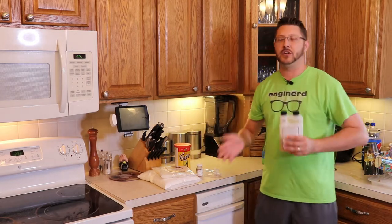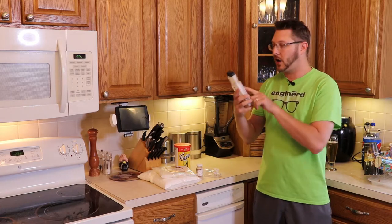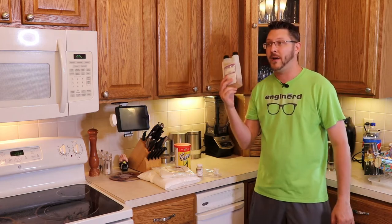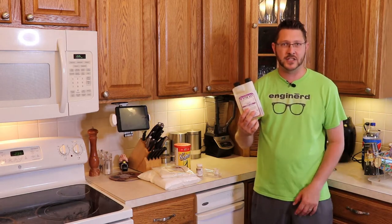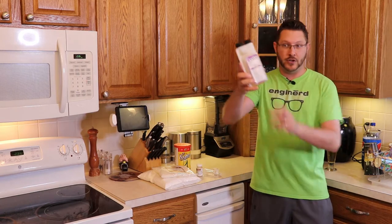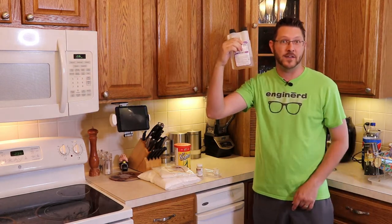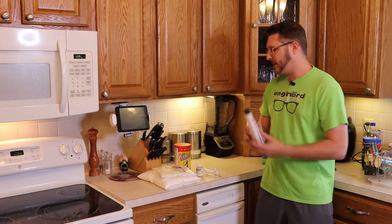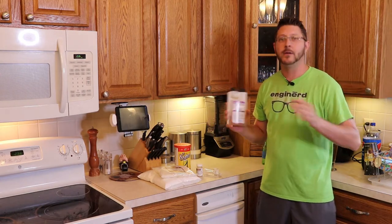The next step is sanitizing — you have to sanitize everything. What I like to use is a liquid sanitizer called Star San, which you can pick up at a brew shop. One bottle will last you a long time. I've been brewing for about six years now, at least once or twice a month, and I haven't used all of this yet since I first got started — a little bit goes a very long way. They also make granular sanitizer like LD Carlson, which works fine too.